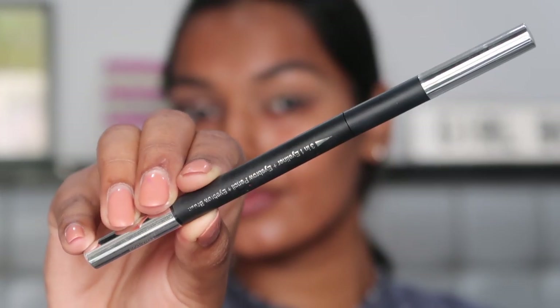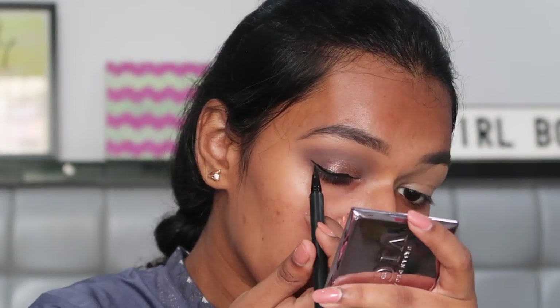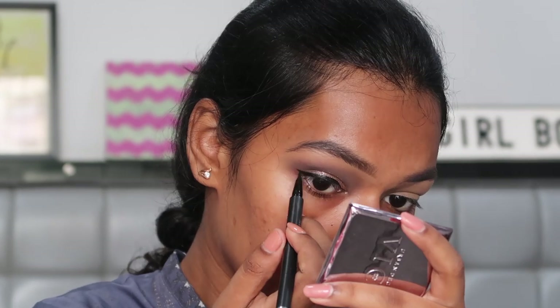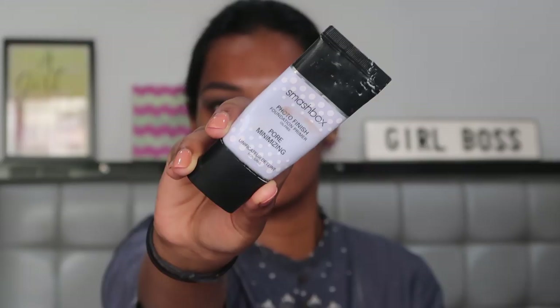For eyeliner I'm using the Mini So three-in-one eyeliner and drawing a very small wing. Now taking a cotton pad with a little bit of micellar water and just cleaning off the fallout, and starting with the face makeup I'm using the Smashbox pore minimizing primer, placing it in my T-zone and massaging it into my skin.